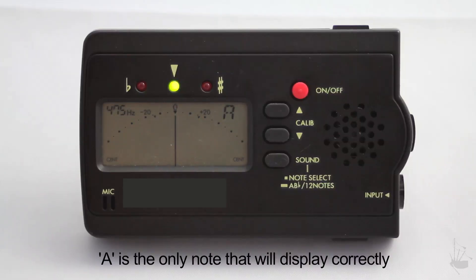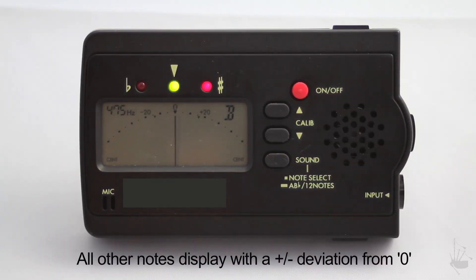A is the only note a chromatic tuner will display correctly. All other notes will be displayed with a deviation — plus or minus — from your central calibration point.